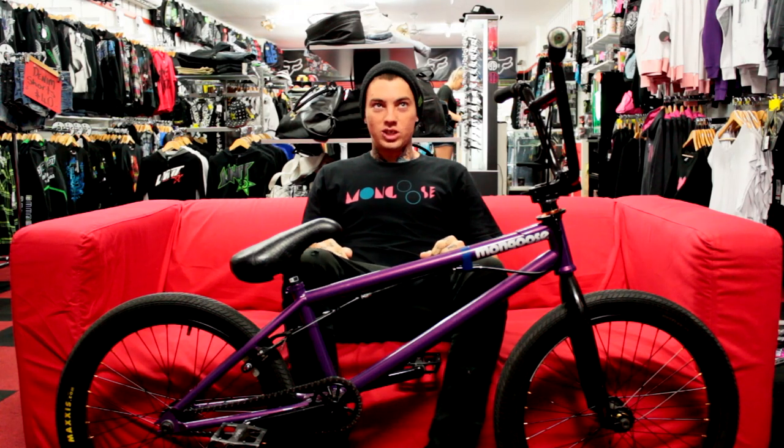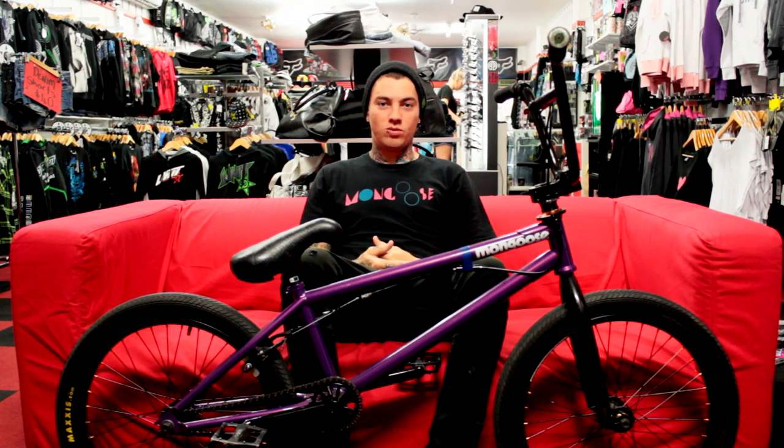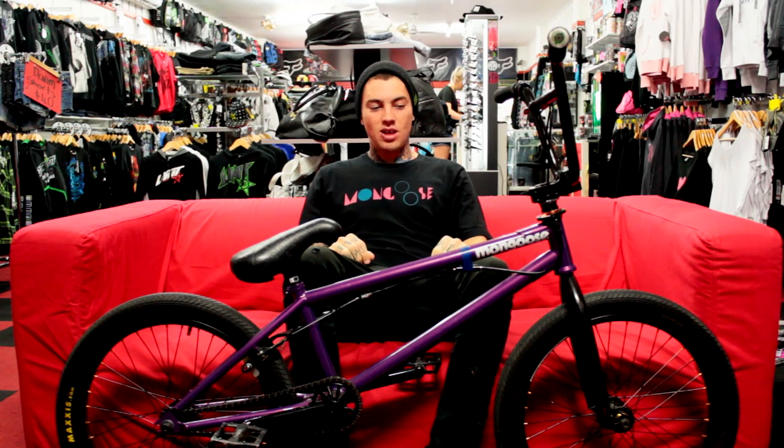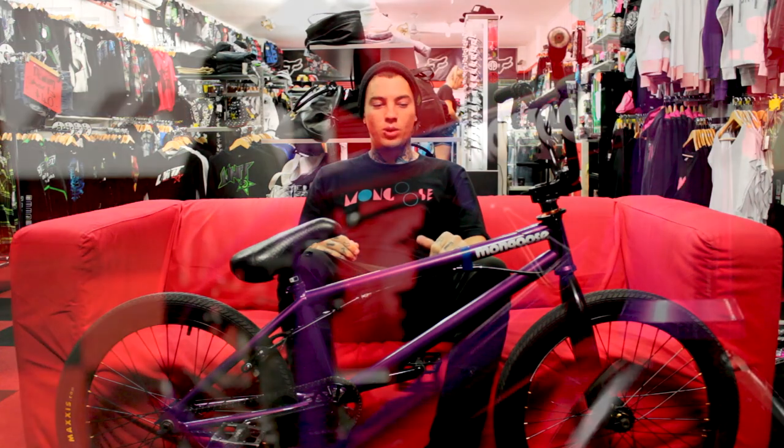What's going on guys? It's Jack Fay here and I'm down here at Wreckless Riders in Bundaberg filming my 2012 bike check. So 2012, I'm riding for Mongoose Bikes and they hooked me up with this sick 20.75 Mongoose Fraction frame.